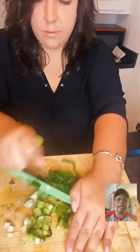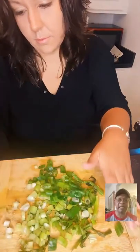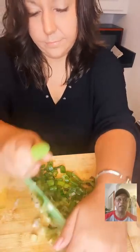You can chop the green onions up in fine pieces or big chunks, whatever you like. If you're just scrolling through, please follow the host and hit the little bell so that you'll be notified whenever we go live. We're going to be going live almost every single day very soon.